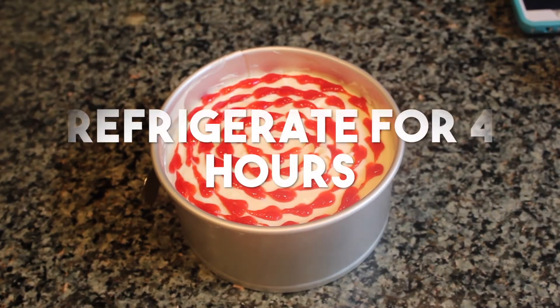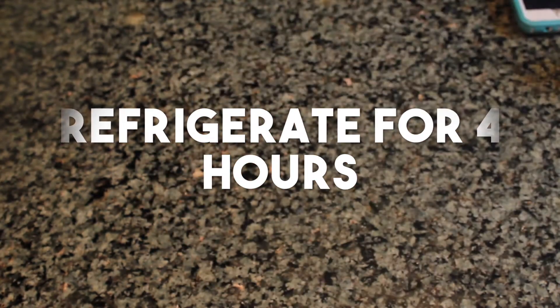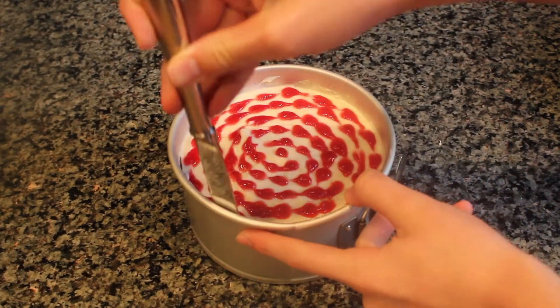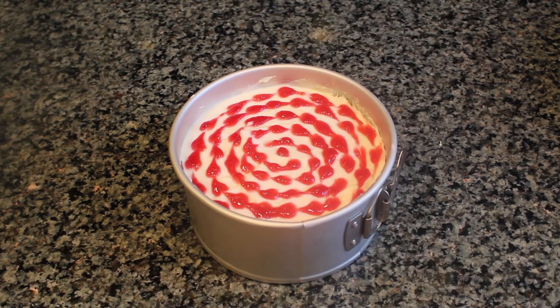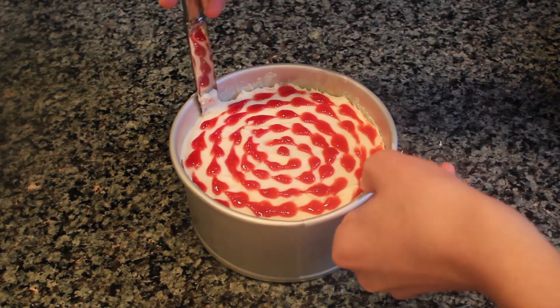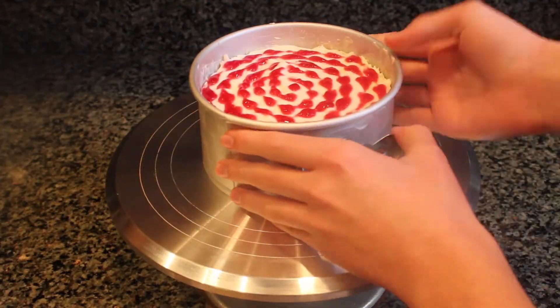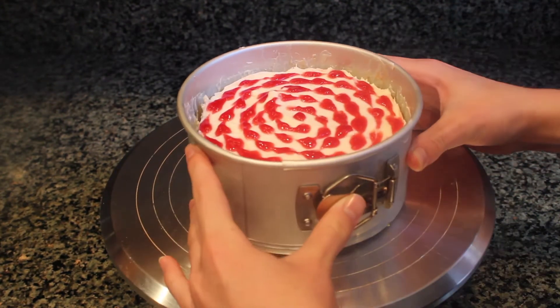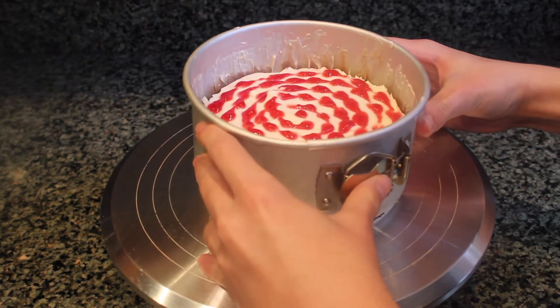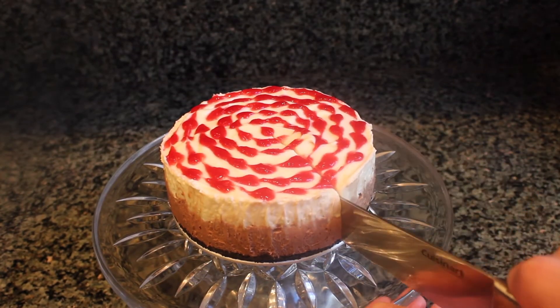Before taking the cheesecake out of the pan, you'll want to refrigerate it for at least four hours. After four hours, run a butter knife around the edges of the pan — this will help loosen the cheesecake. Now you can release the cheesecake out of the pan.